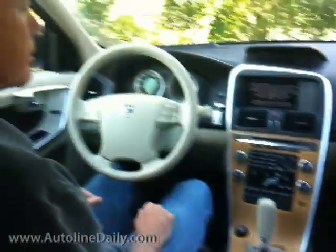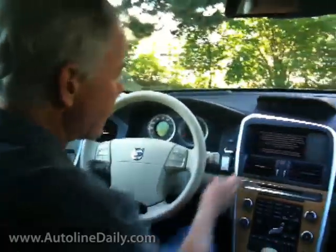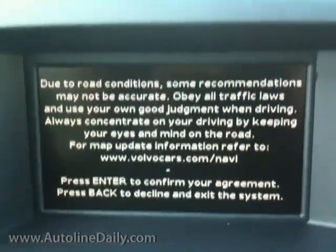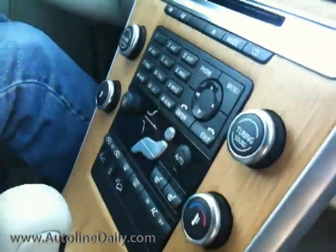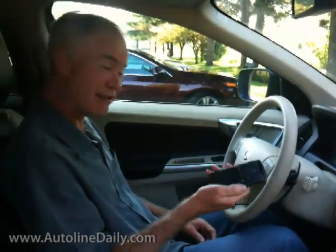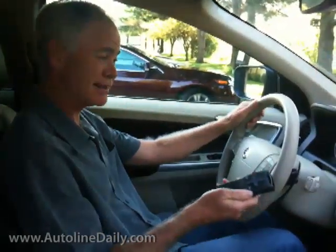The only thing I don't like about this interior, though, is when you try to use the nav system, it tells you that you have to press enter to get it going. But when you press this enter button on the center stack, nothing happens. So you start looking around and you find, oh, they've hidden a remote behind the center stack, and now you have to start using this remote to operate the nav system.